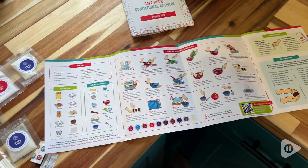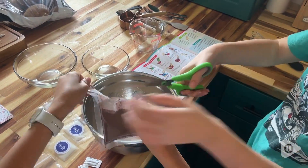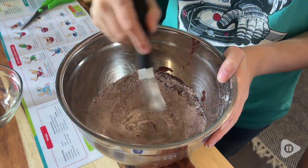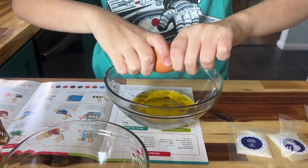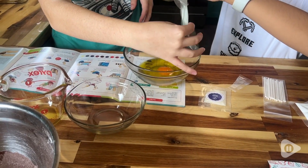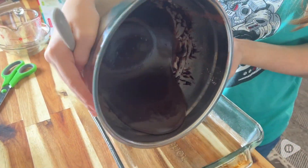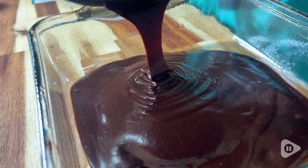It has all of the dry ingredients pre-measured for your kiddo, for your junior baker, or maybe for yourself if you're new to baking. The recipe is easy to follow with step-by-step instructions and very little measuring. The only thing that you have to measure are your liquid ingredients, and those are the only ingredients that you have to buy. Everything else is included in this kit.